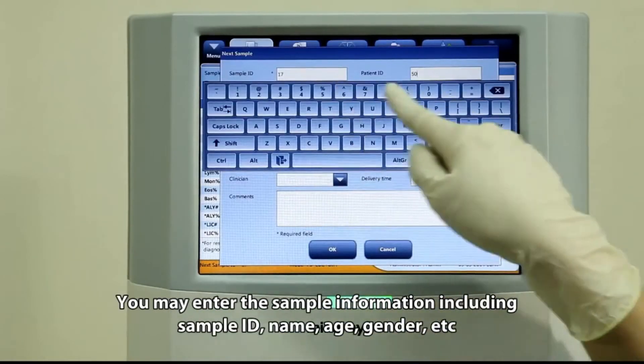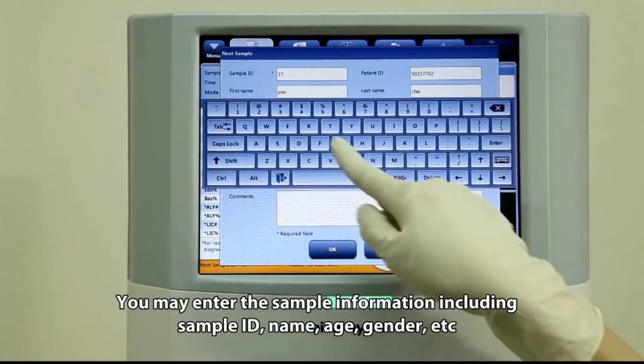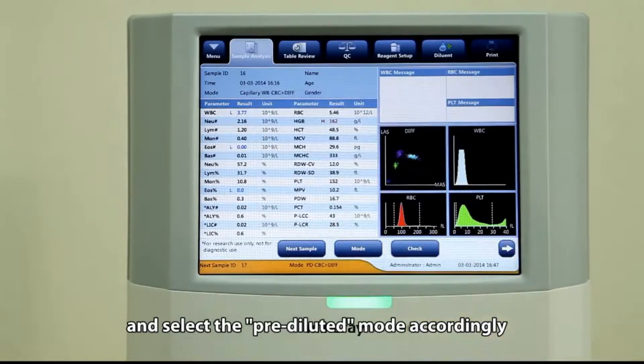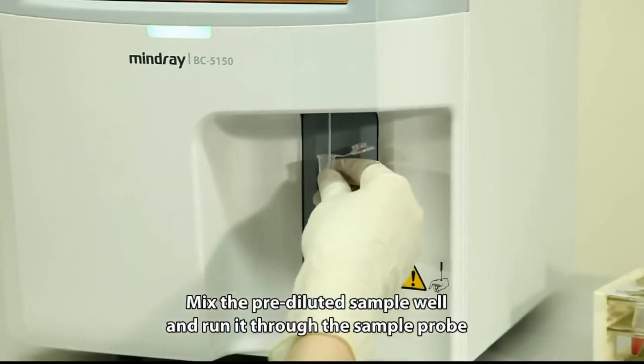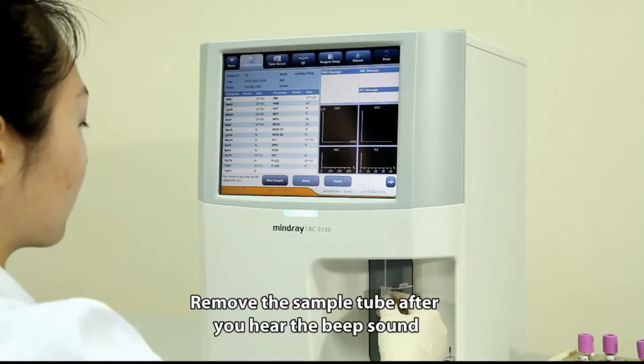You may enter the sample information including sample ID, name, age, gender, etc., and select the pre-dilute mode accordingly. Mix the pre-diluted sample well and run it through the sample probe. Remove the sample tube after you hear the beep sound.